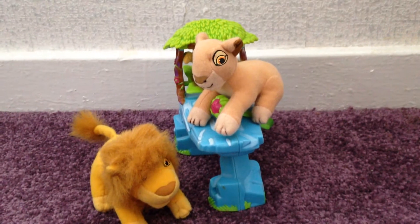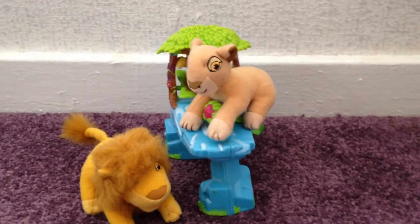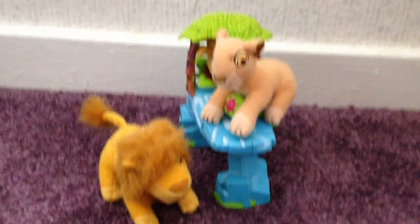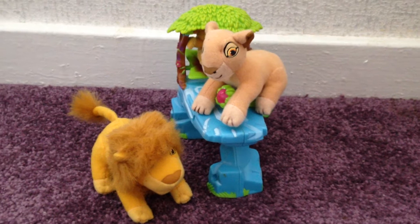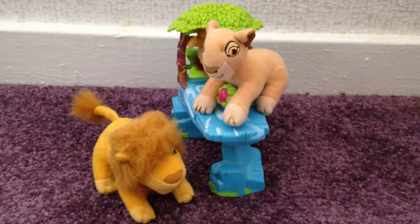Hey everyone, Queen Nala here. Welcome to a video on my baby Simba and family playset. This was made by Hasbro in 2002-2003. You may have seen an update video where I had Simba, Mufasa and the set, but I didn't have Sarabi. I got Sarabi from a friend, so now my Hasbro playset is finally complete.